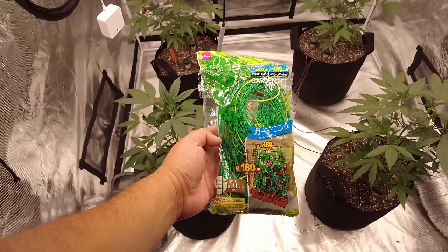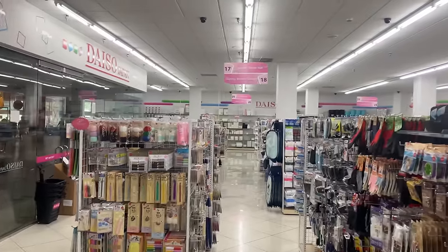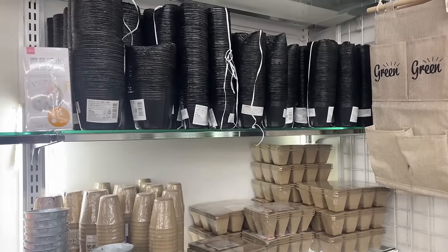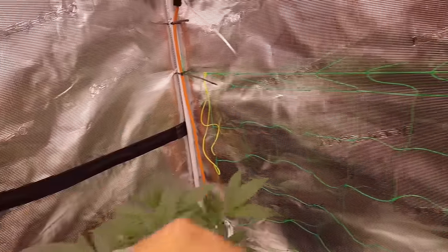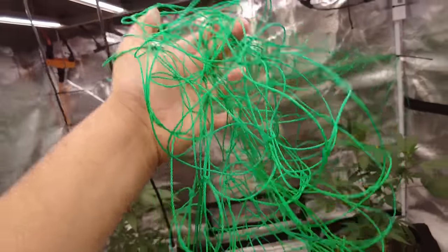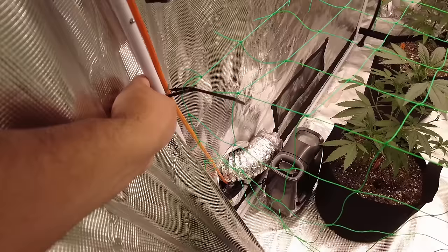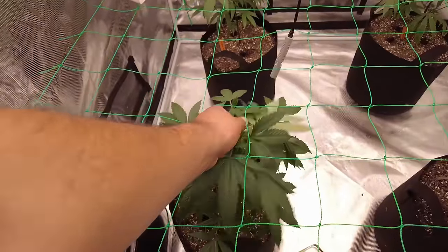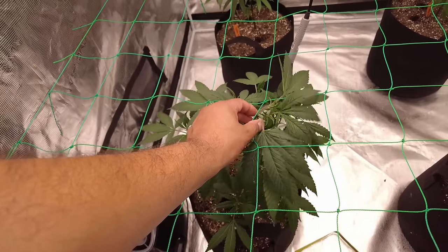Today I'm going to hang up a trellis net. It's going to help me train the plant and provide support when those flowers get big and heavy. I got this one at Daiso Japan in Little Tokyo for about $1.50. If you buy one online, I recommend the squares not be bigger than 3.5 inches. I use zip ties to hang the net to the post, pulling it as tight as possible while leaving a little slack to adjust later. The goal is to create an even canopy by holding down branches that grow past the trellis, allowing lower branches time to develop and catch up.